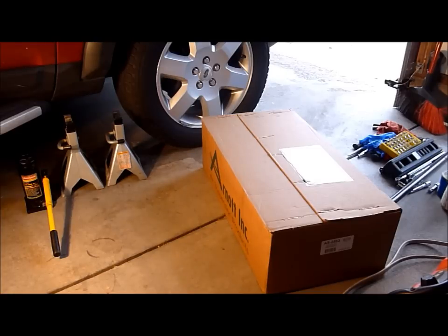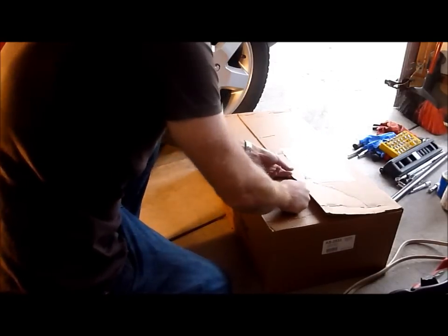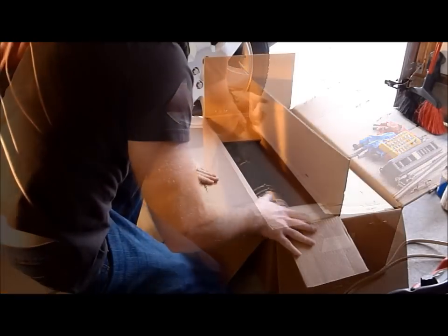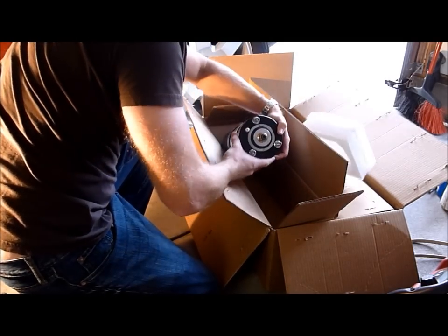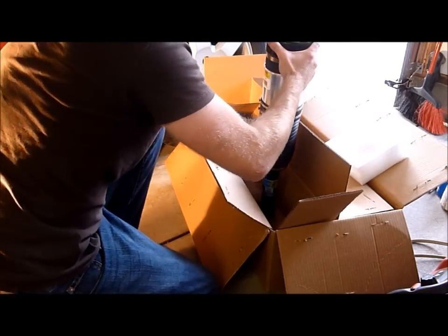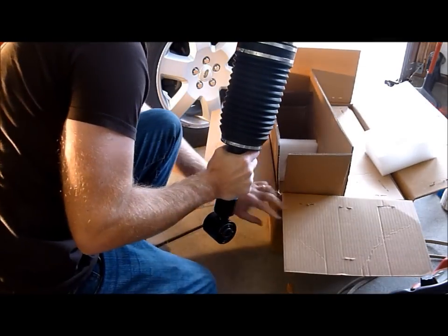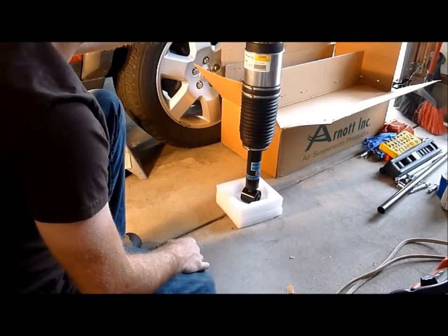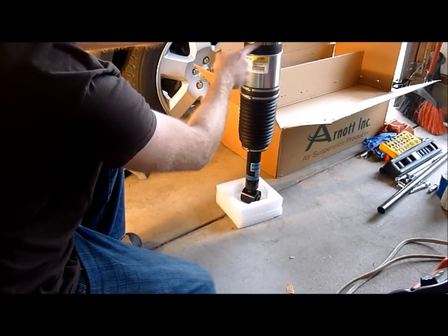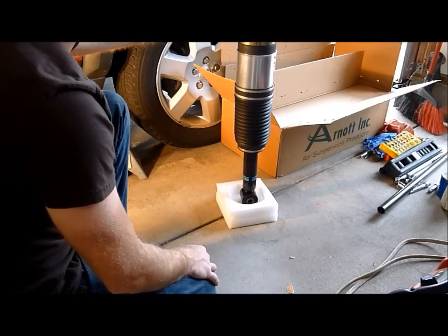We're going to open up this package and see what we have. R-Knot is pretty good in their packaging — they always really, really secure everything in here. Wow, look at this air strut — it is gorgeous, well packaged. That is one very pretty piece of engineering. It has a nice rubber gaiter, Bilstein strut, nice CNC machined head, and what looks like a nice high tensile steel clamp around the rubber air spring. Really impressive product. So let's dig in.